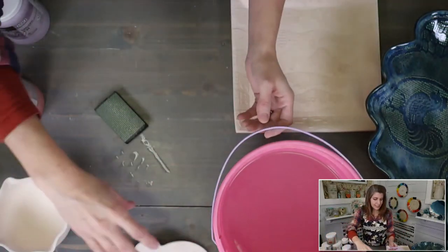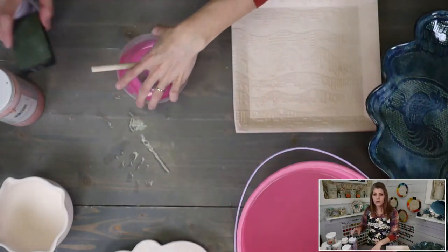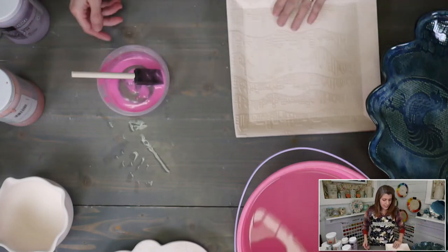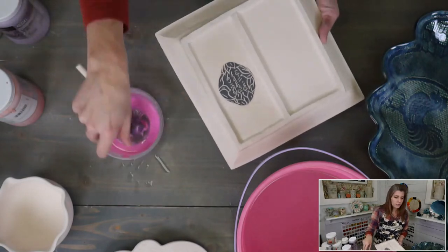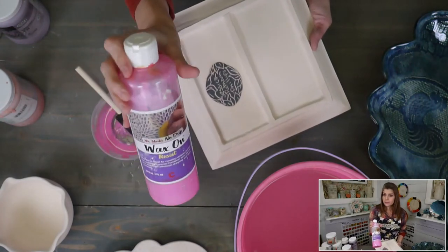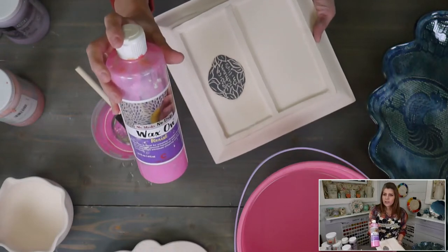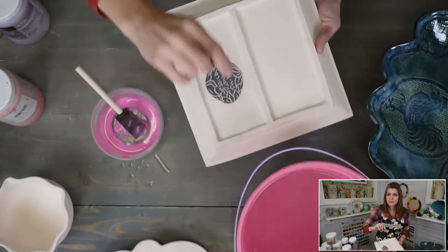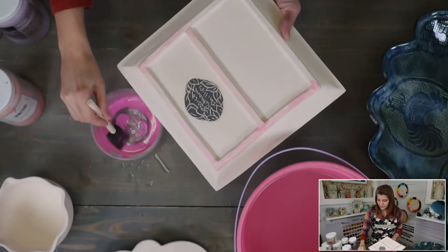If I'm dipping and pouring I'll always wax my bottoms; if I'm brushing on glaze I usually don't because you can control glaze application more easily. This is Mr. Mark's wax — it's a water-based wax. I use it when I do Mishima inlay, when I'm waxing handles to prevent cracking, and anytime I do a join on a piece that's going to try to pull apart while drying. It makes a huge difference in my loss rate.